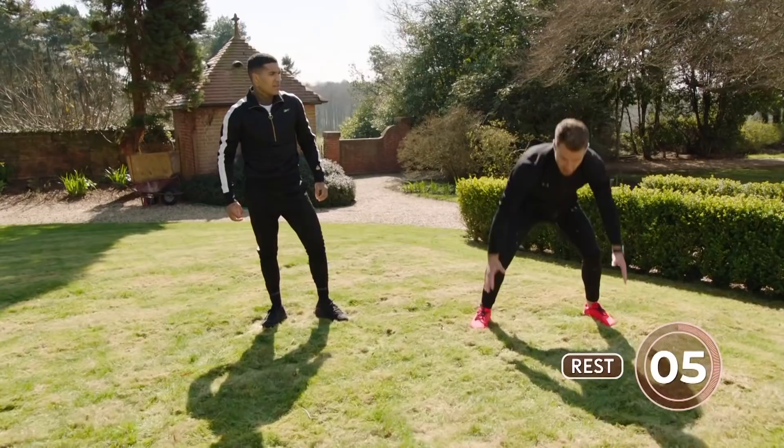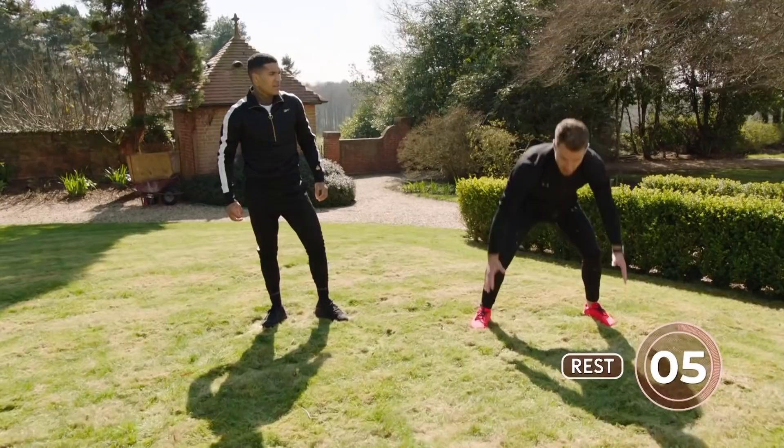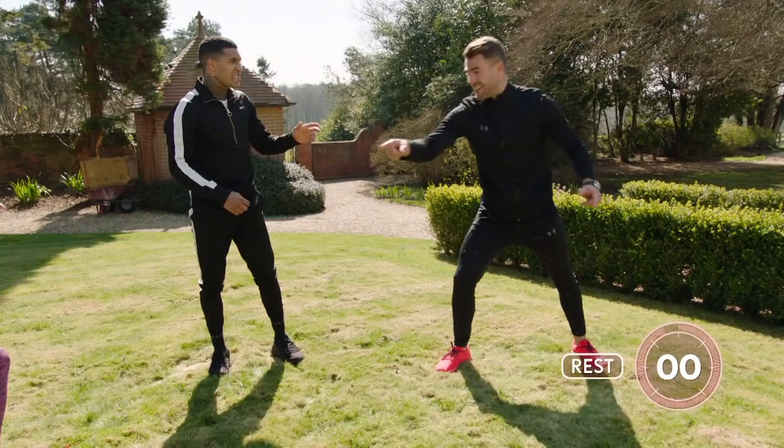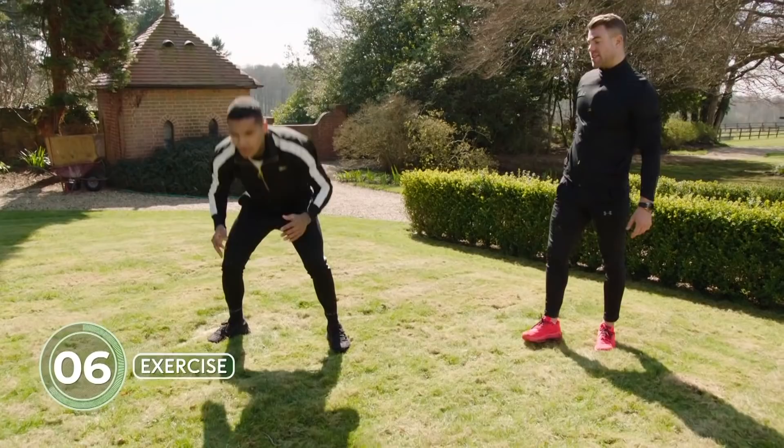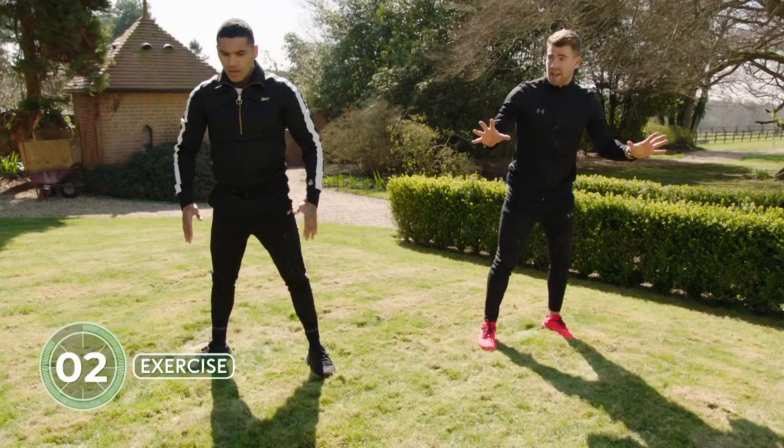Next exercise — chest to floor. Stand up in this position here. 20 seconds work. Chest to floor, up we go — let's go! Get nice and explosive. That looks hard. It is hard — it's difficult, but it's great. That's the point of it. If you struggle, just do it from here — that's fine.